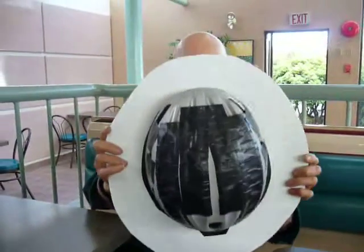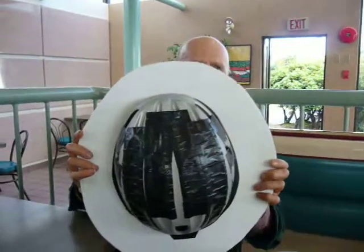Sun protection, rain protection. You look at it this way, there's no holes in the room.